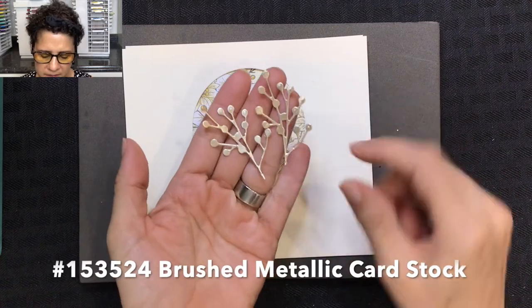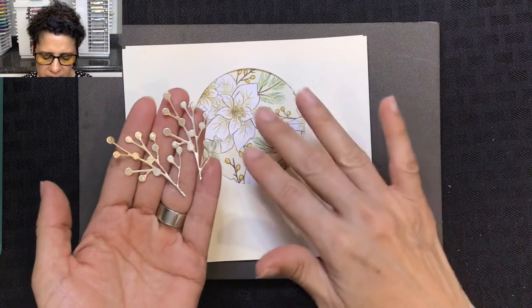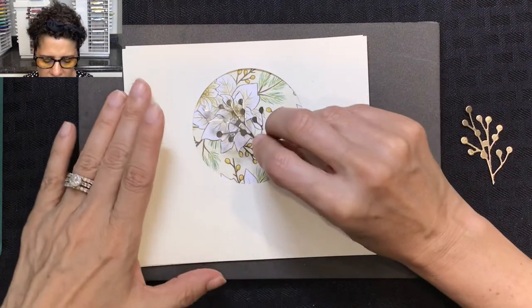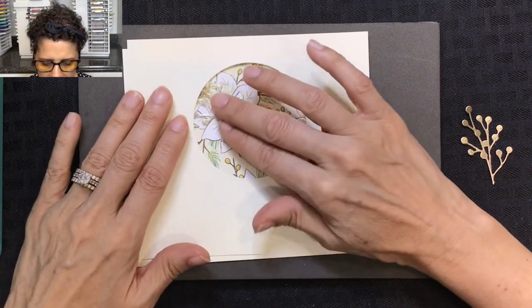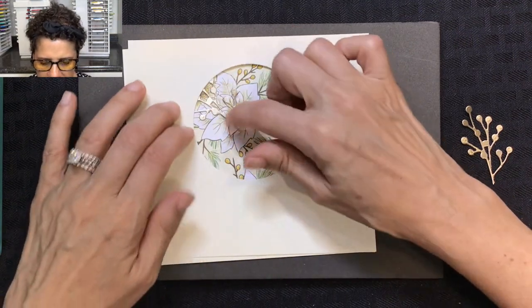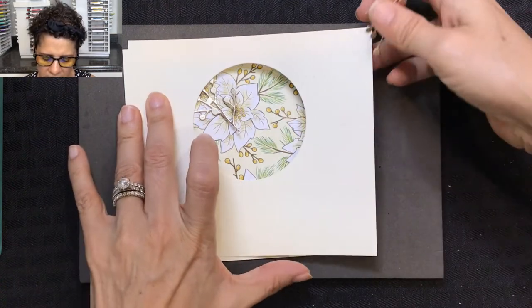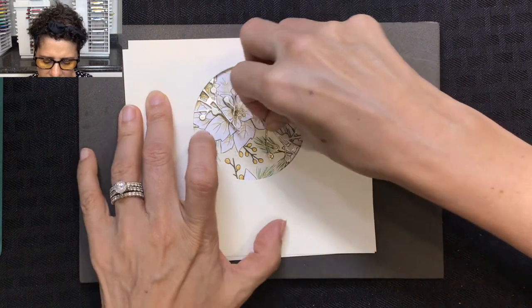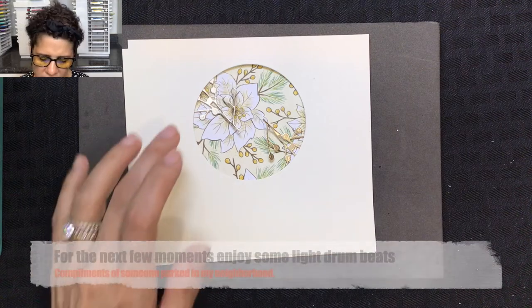Starting with the brushed metallic pieces — these two little berry clusters — I want to position them where they're going to go inside the window. I'll tuck one underneath the window on one side and then position the other on the opposite side. Then I'm going to tack both of those down with dimensionals.